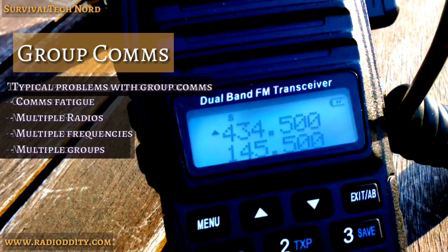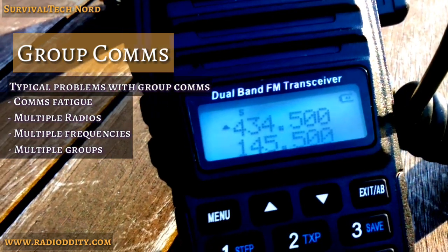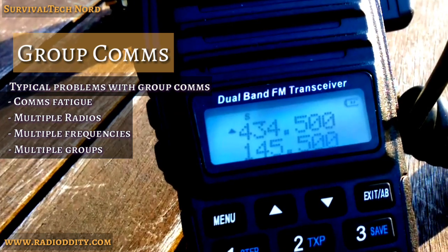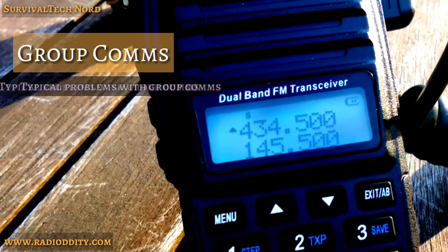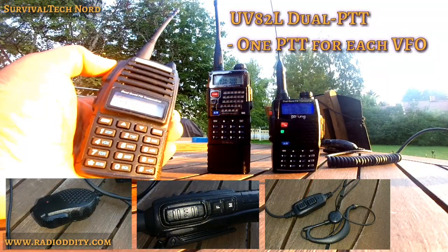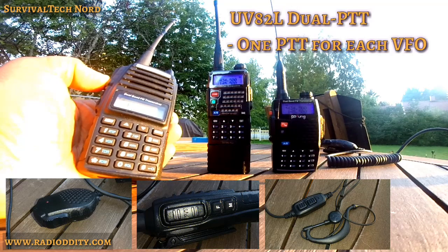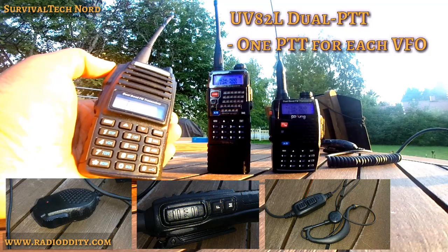How many of you have ever been in a situation where you have two different radios, or at least two different frequencies with two different groups of people that you need to communicate with independently? The UV-82L tries to solve this problem by introducing the dual push-to-talk, which gives the user a separate push-to-talk button for either VFO on the radio.